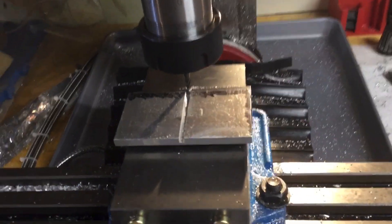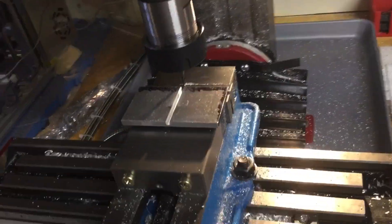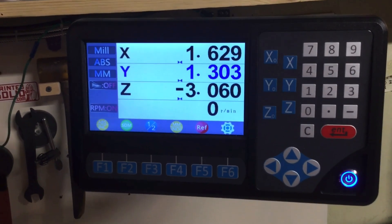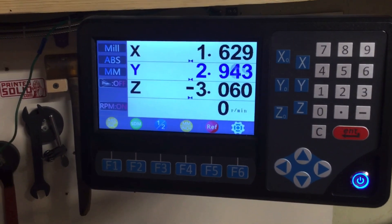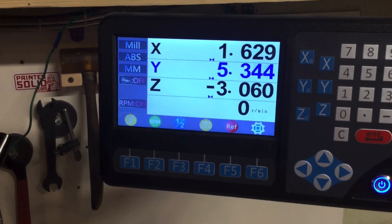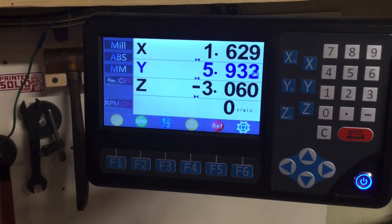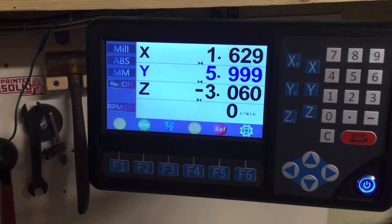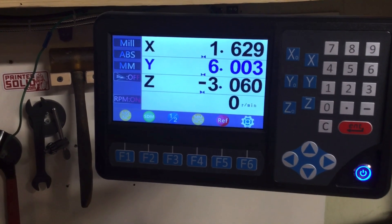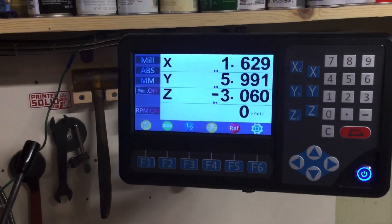That looks pretty good. I'm going to unlock here and bring the Y over 6mm. Three would be the width of the cutter, so if I bring it over 6mm, that should leave a rib about 3mm wide.